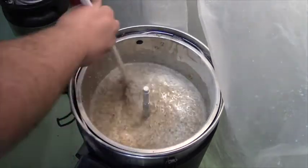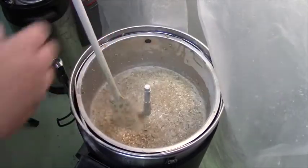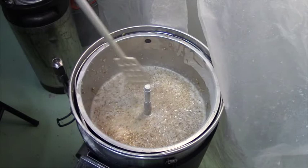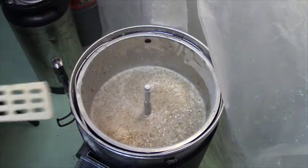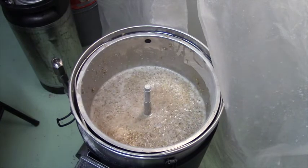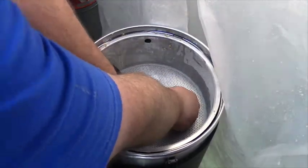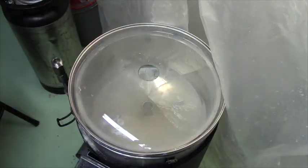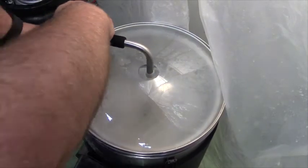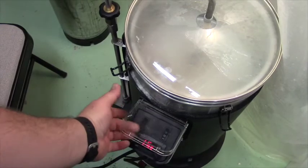It's about right when you have the consistency of oatmeal — essentially we're making tea, steeping all these grains in water to extract all the sugars and goodness that will become our beer. That's looking pretty good. The Grain Father comes with a formula that I've loaded into a spreadsheet — I just tell it how many pounds of grain I have and it automatically calculates how much water to put in. So we'll take out our grain stopper and press the pump button.